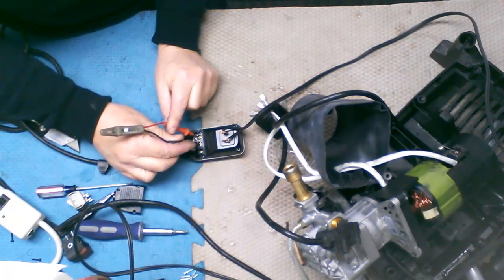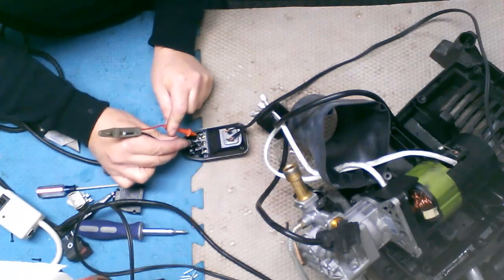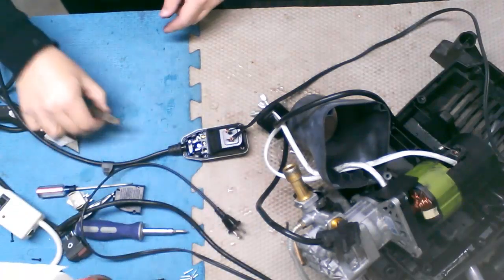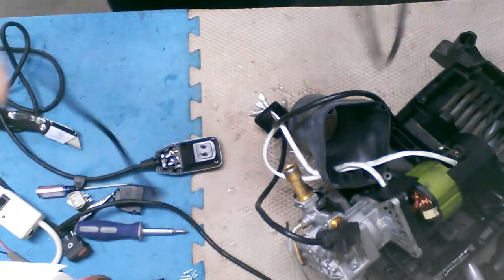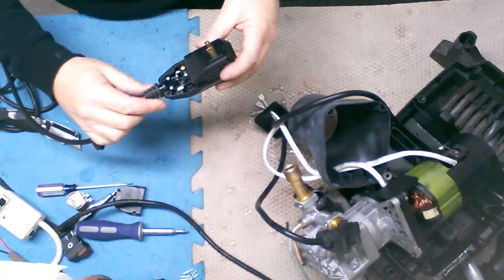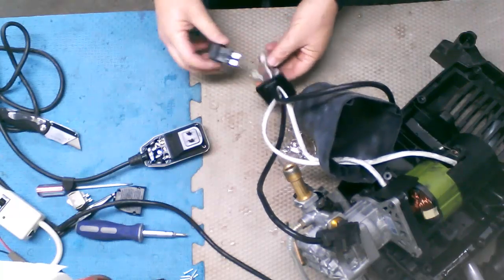So we're plugged in now — let's see: with our tester, are we getting any power? The answer is no. We do have power going in — you can see it's lit up — so we're getting power to the fault protector, but we're not getting power out of the fault protector. Therefore the electronics are definitely bad in there and this needs to be replaced.